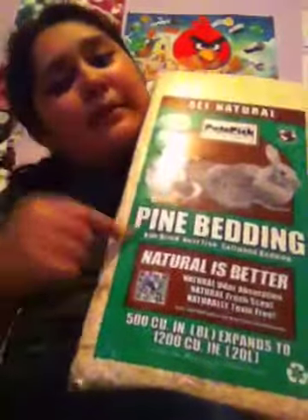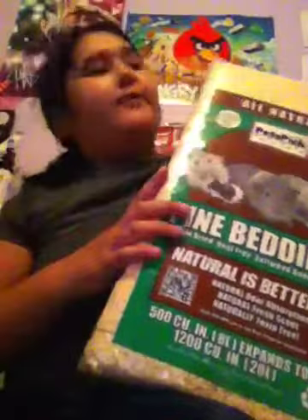Hey, this is part two of the video. So now that you've dried your items, I filled up the water bottle and I filled up my food bowl. So now you need pine bedding or any bedding that you like. This one's fresh.